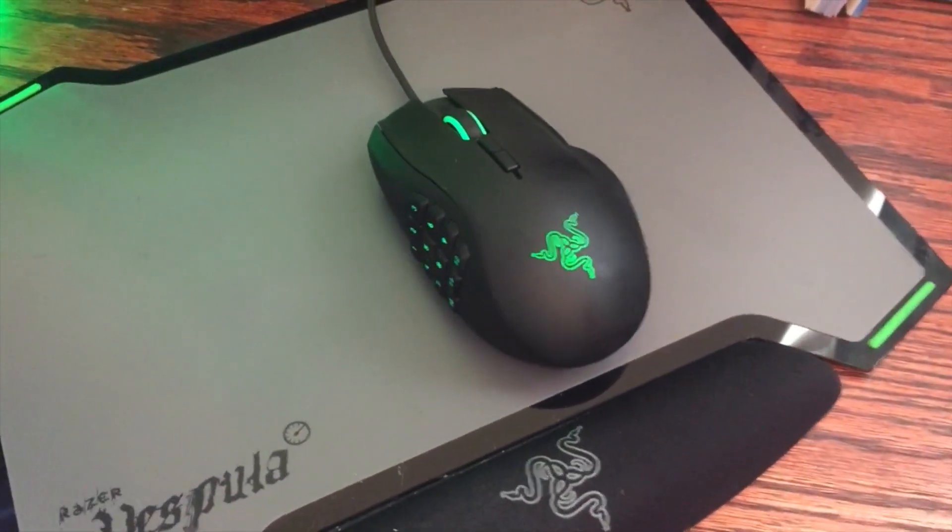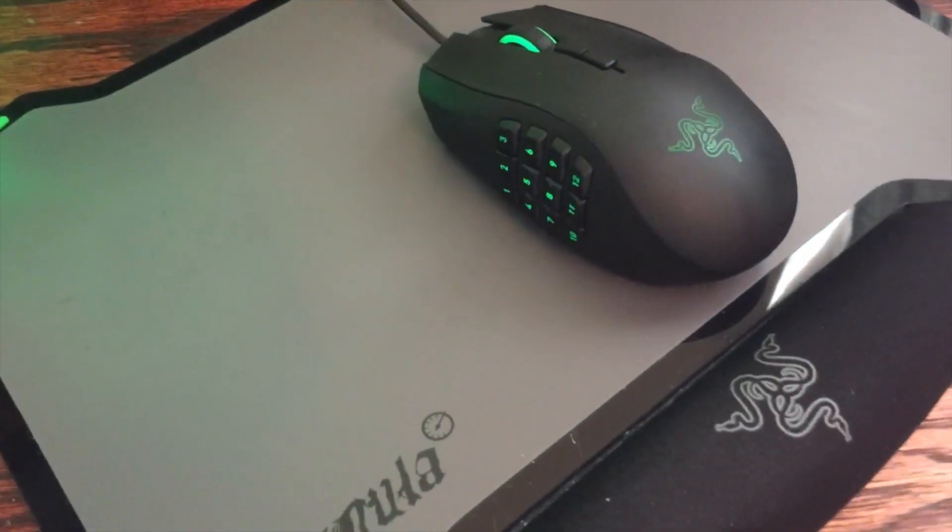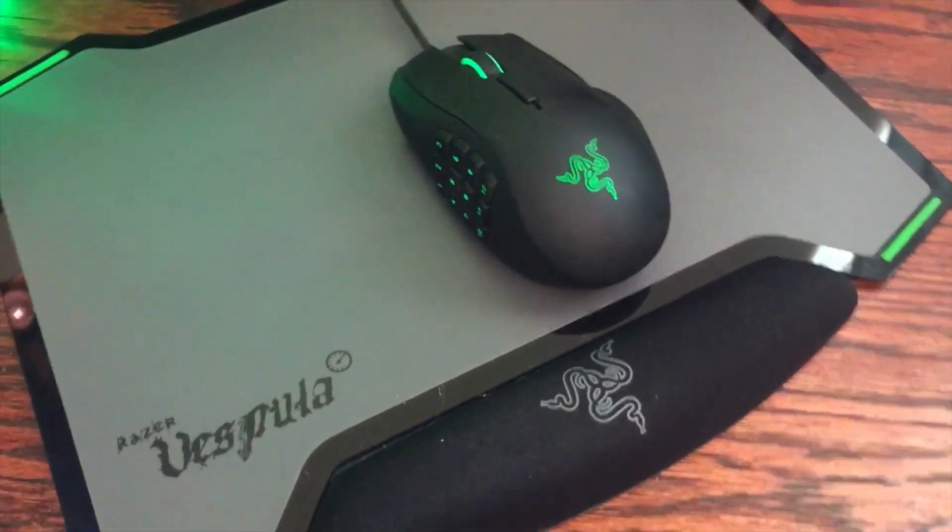I play a lot of Elder Scrolls Online and War Thunder with it, and I've got all my skills and everything mapped to the buttons on the side, and everything works out really well.